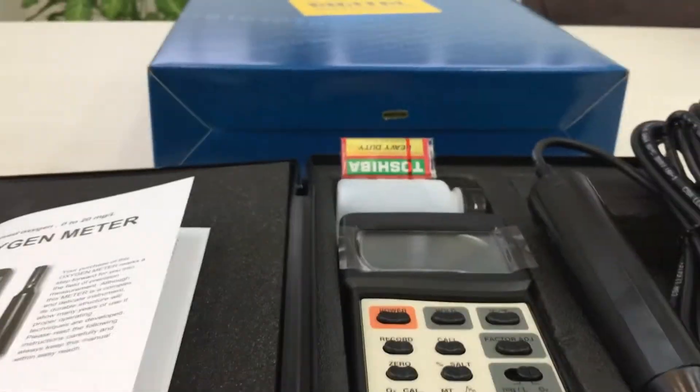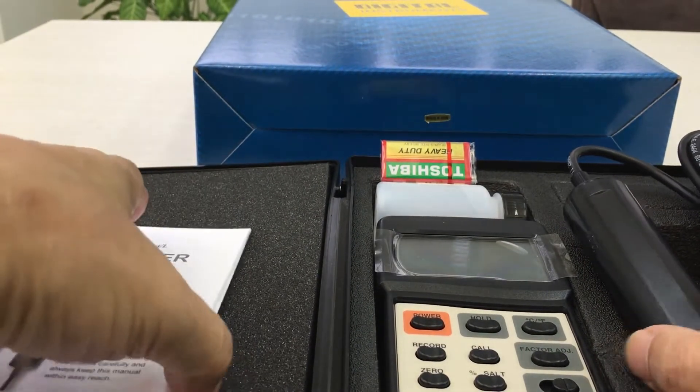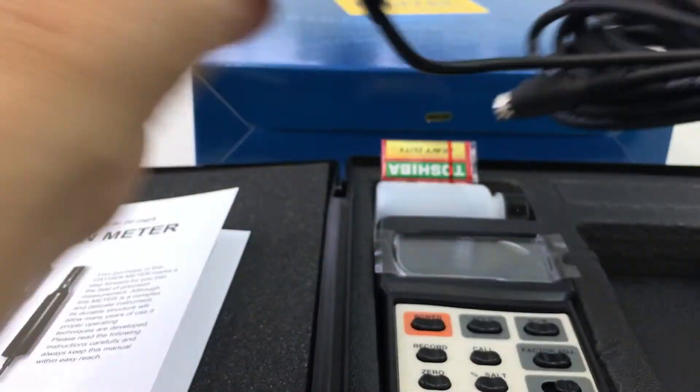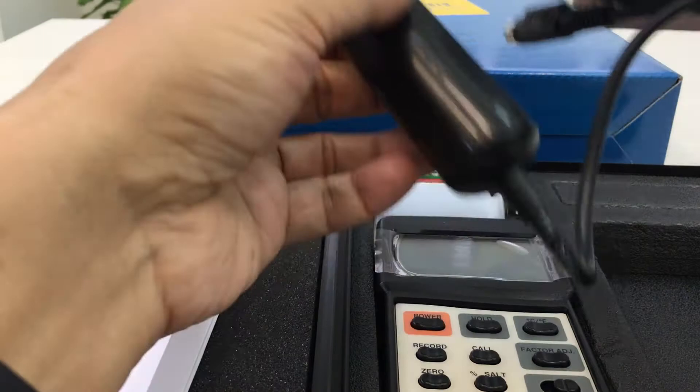This is for air measurement and water measurement. The cable here is 4 meters long.